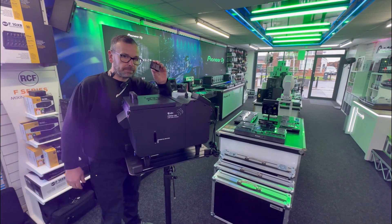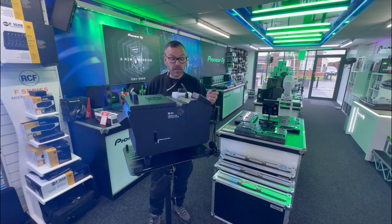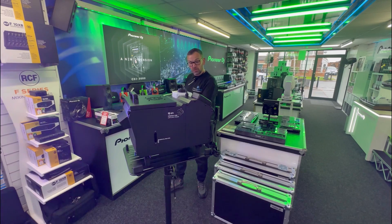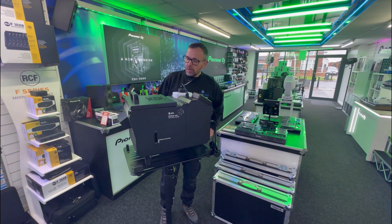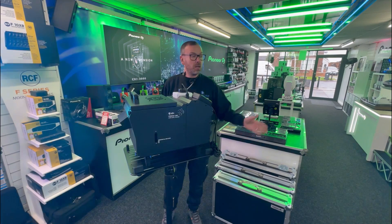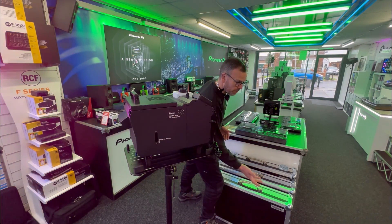It also comes with one of these — a little RF remote. You can get it to smoke, get it to stop smoking, and increase and decrease the output. It's a little wireless remote and it works — it's not one of those point-and-shoot ones, so you could have this at the other end of the venue and it's going to work perfectly. In this video I'm going to show you it working here. The shop is a nightmare to demonstrate it in because there are too many obstacles, and when the smoke hits an obstacle it starts to rise up.